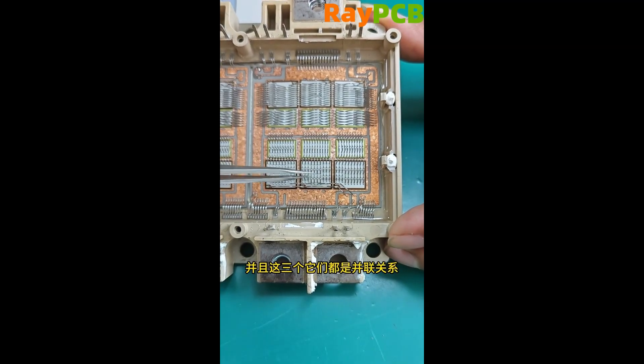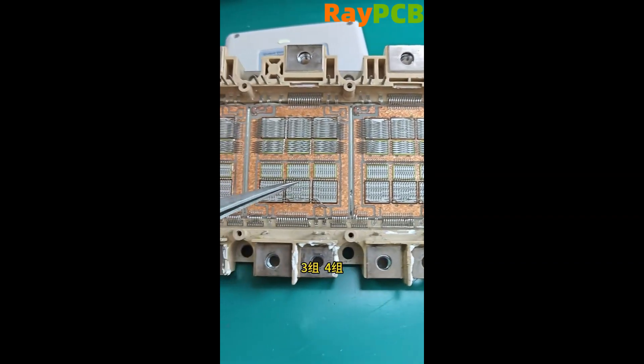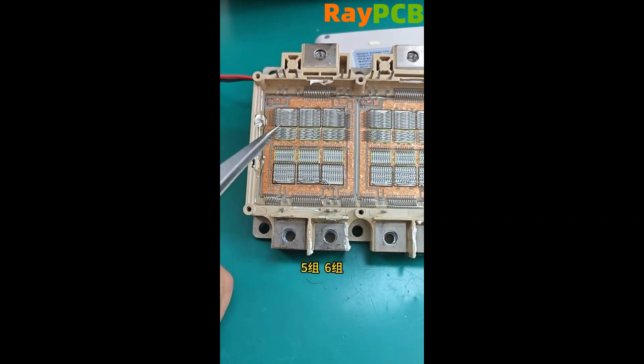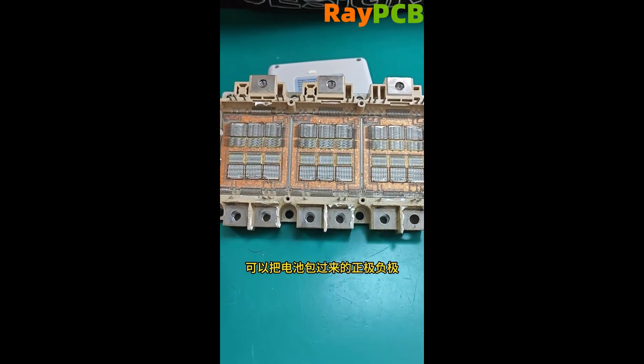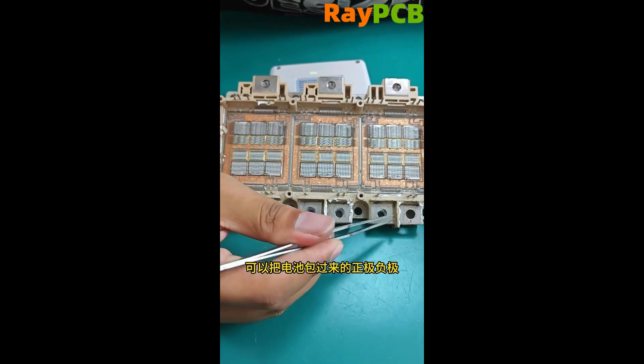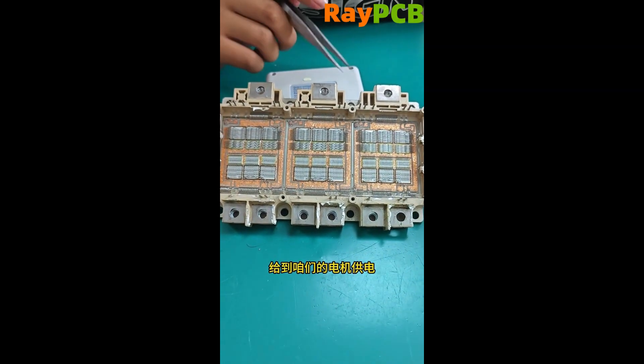These three are connected in parallel forming a large IGBT module. Here we have one set, two sets, three sets, four sets, five sets, six sets. The six sets of IGBT modules make up our three-phase full bridge inverter, which can convert the positive and negative terminals from the battery pack into U, V, and W three-phase power to supply our motor.